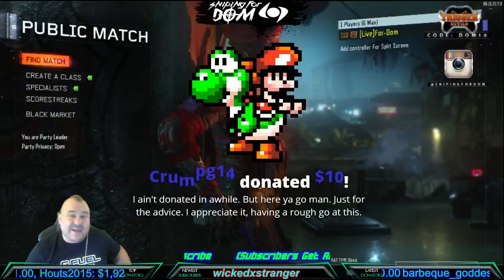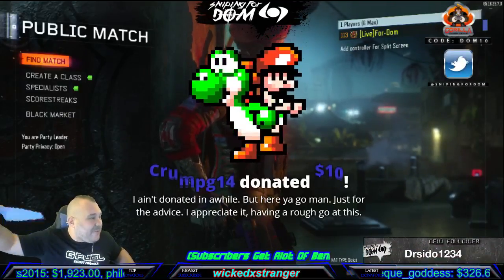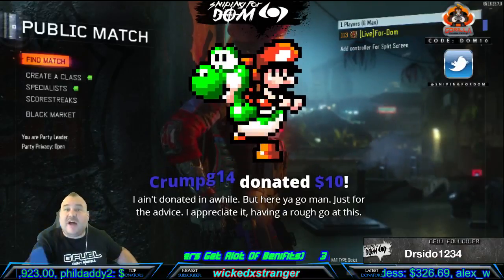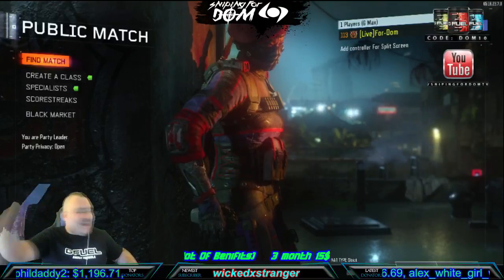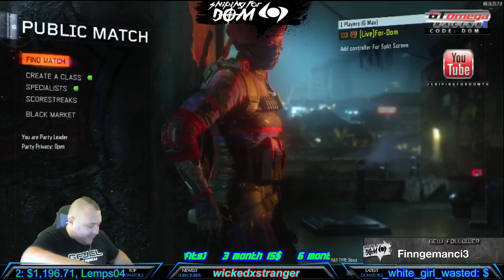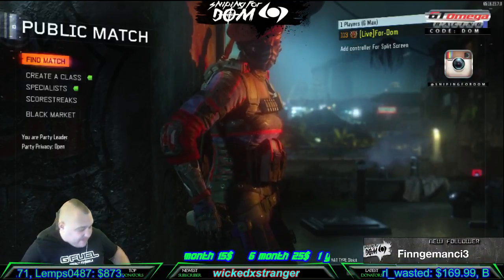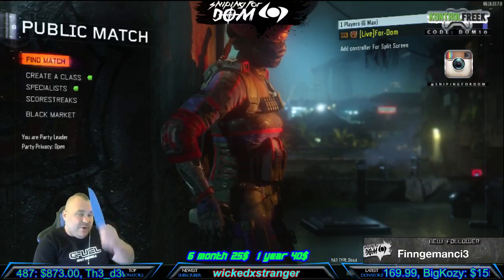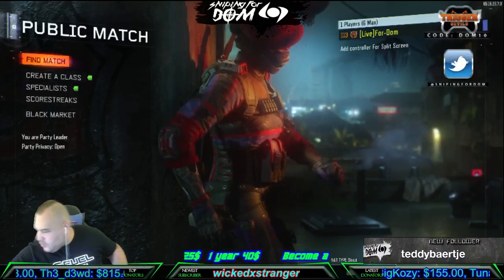Don't forget to use code DOMTENT when you're purchasing the Guerrilla Gamer Crate. Hey, Crump14, you donated — thank you! We are live by the way, twitch.tv slash Sniping4DOM. Thank you Crump, you know I love you man. If you've never been to my channel on Twitch, you're missing out — make sure you come by and check it out. Big blue's coming through right now, everybody in the chat spam some hearts for Crump right now.